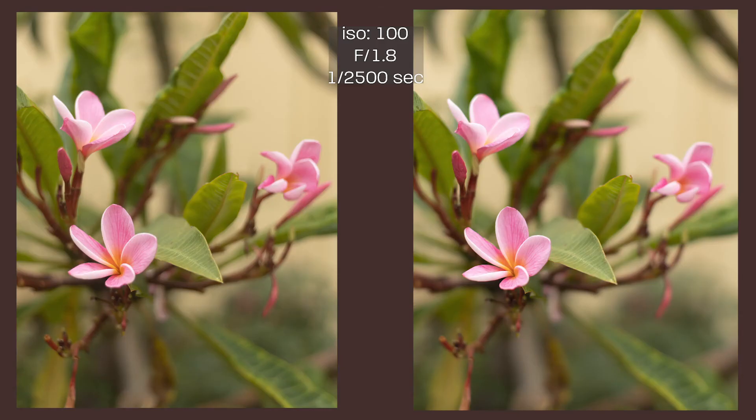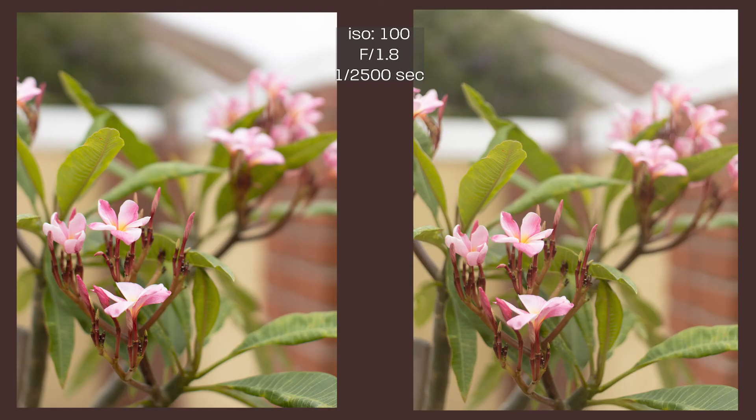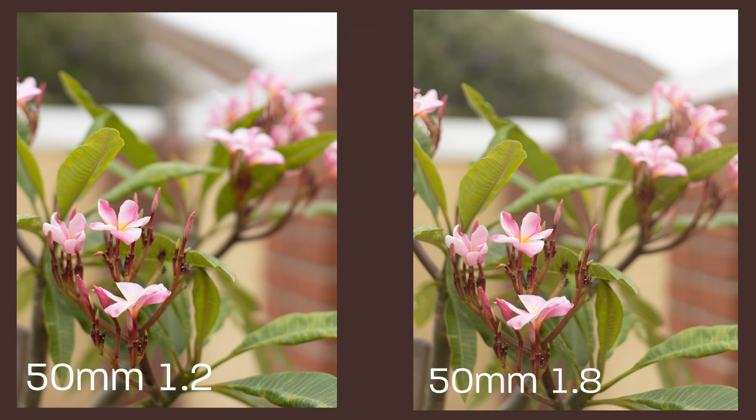I'll also go ahead and throw up a side-by-side comparison of the 1.8 to the 1.2. Can you guess which one is which? How'd you do on that? Did you get them right? Did you get any wrong? That's a better question — tell me if you did. Be honest. We don't have time for liars.